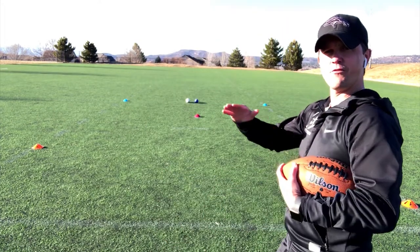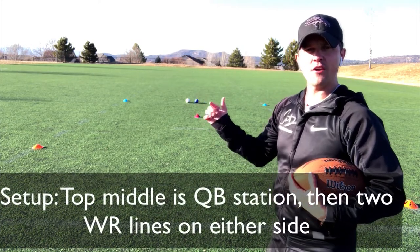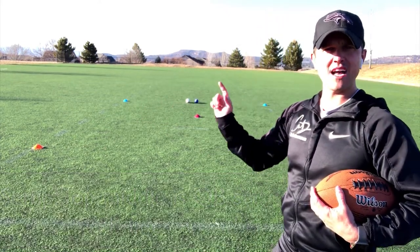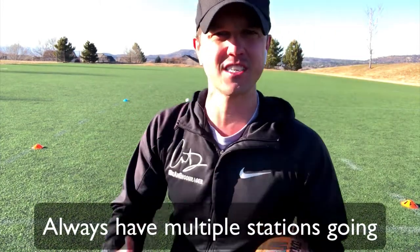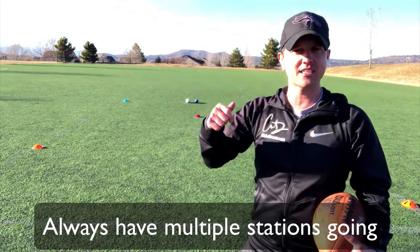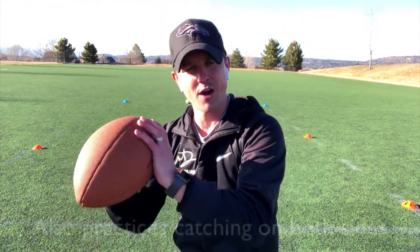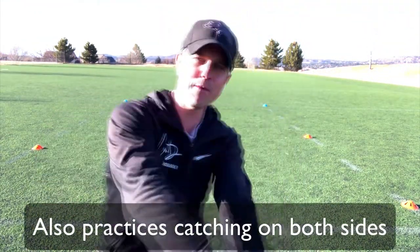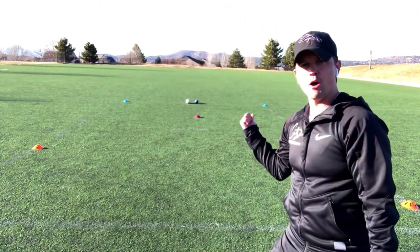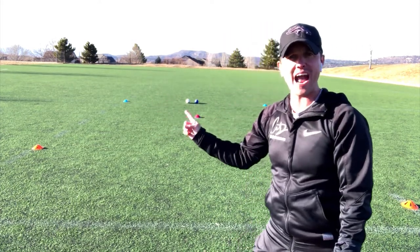Here's the field setup: at the very top I have a quarterback station with a couple of balls, and on either side I've got my wide receivers, about five to seven yards out. I like having two stations so I don't have kids standing around — I want rapid reps going. Also, catching on both sides makes you strong on both sides.